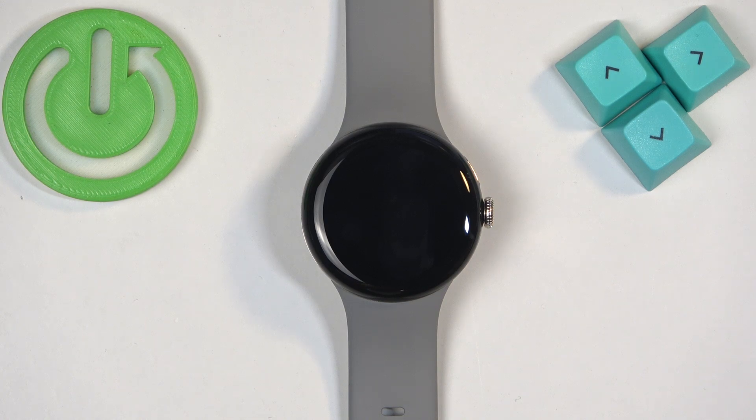Welcome! In front of me I have Google Pixel Watch 2 and I'm going to show you how to enable and how to disable the power saving mode on this watch.